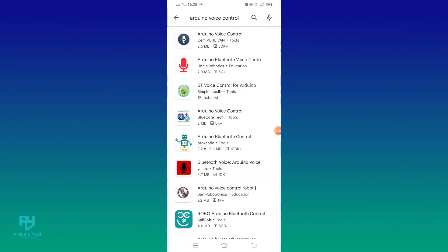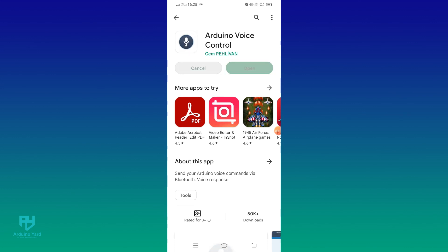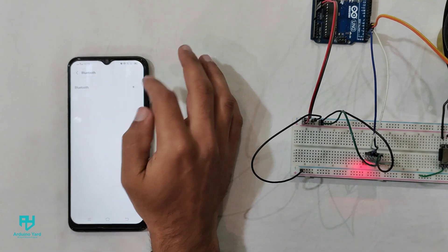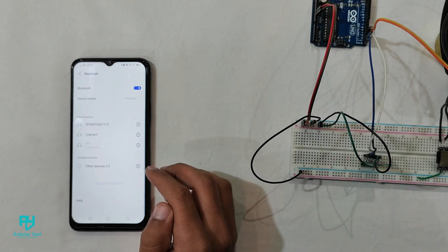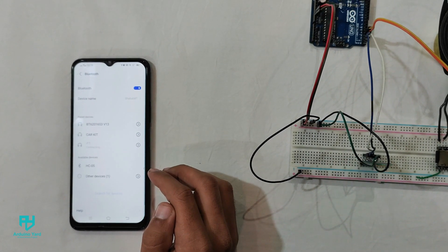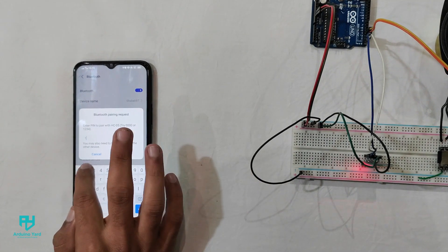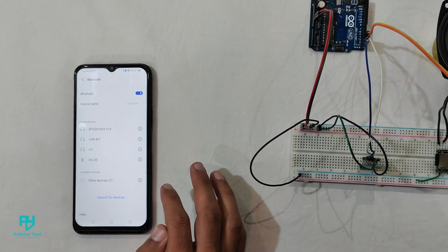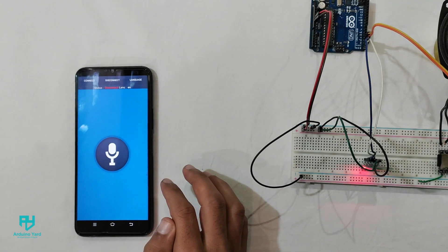Now we need to download the Arduino voice control app — its link is given in the description. After installing the app, open your mobile phone's Bluetooth settings and pair the HC-05 module with your phone. Then open the voice control app and connect to the HC-05 module.